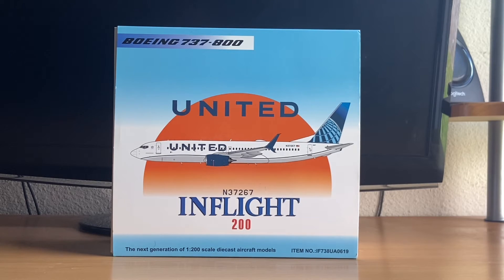United was founded on the 6th of April 1926 in Boise, Idaho as Varney Airlines. Their fleet consists of 891 operating aircraft as of February 2023: 141 of those are 737-800s, 12 are regular 737-900s, 136 are 737-900 ERs, and 40 are 737-700s.